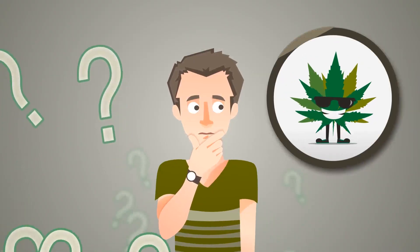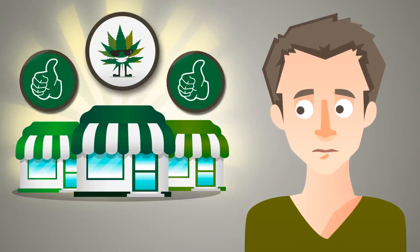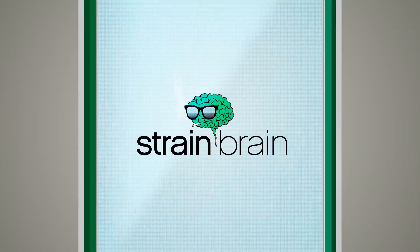Did you ever wish you could know exactly what strain of medical marijuana you are smoking? And what if you could find out at which local dispensaries it was being dispersed at with reliable reviews? Thanks to StrainBrain.com, you now have this information in the palm of your hand.